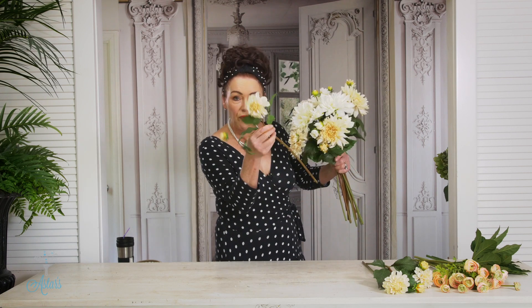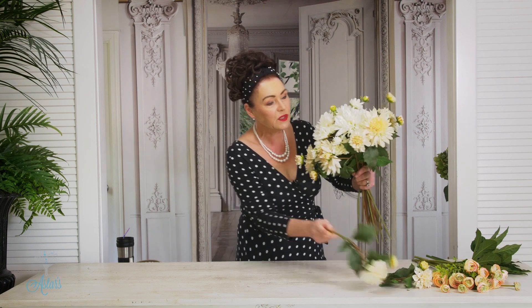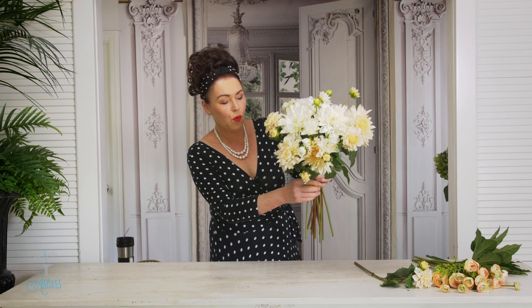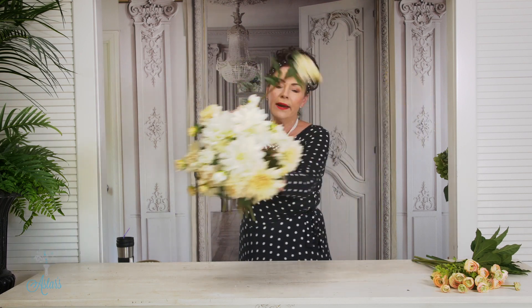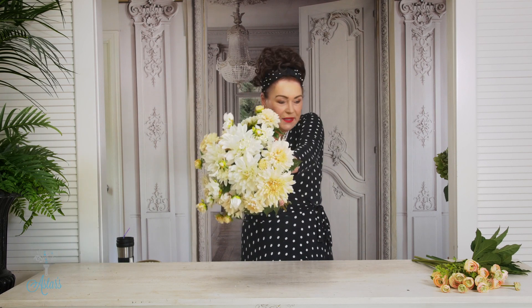I've got three of these little pom-pom dahlias. I'm going to do the same with those — equal distance — one there, one across to there, and one around and into there. Look at that, how beautiful is that!